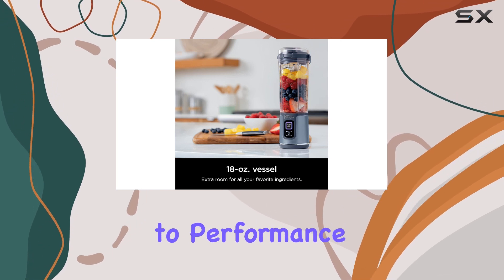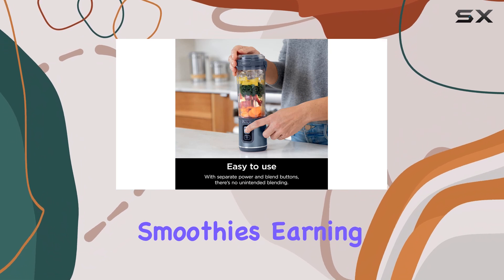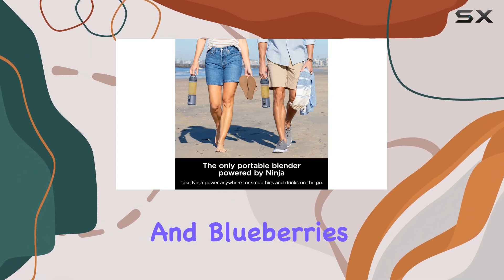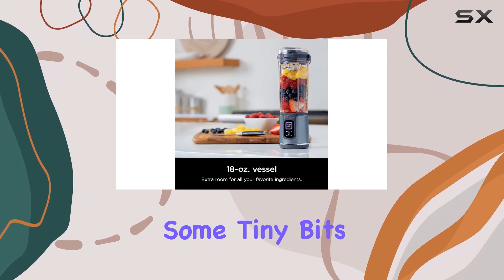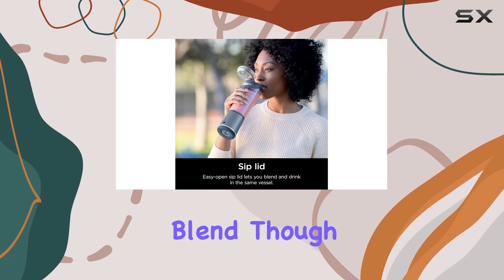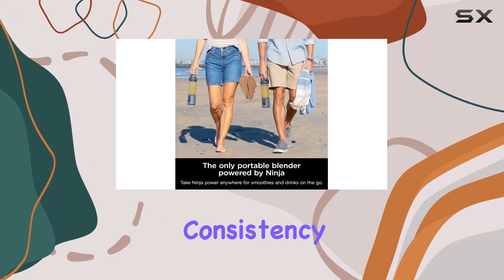When it comes to performance, the Ninja Blast is adequate for single-serve smoothies, earning a 7.0 rating in this category. It handles fibrous ingredients like leafy greens and blueberries reasonably well, but doesn't completely liquefy them, leaving some tiny bits unprocessed. For users seeking a quick and portable blending solution, it delivers a decent blend, though it may not meet the expectations of those looking for a smoother consistency.